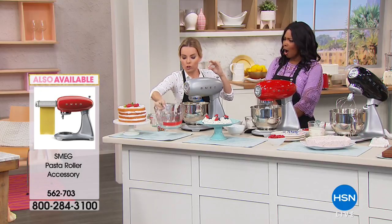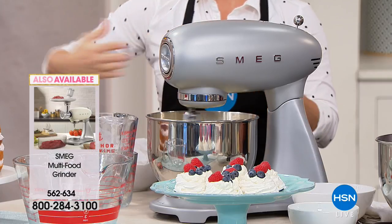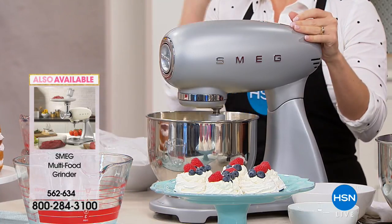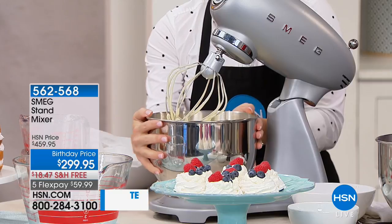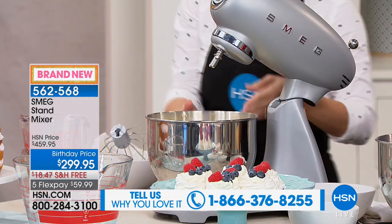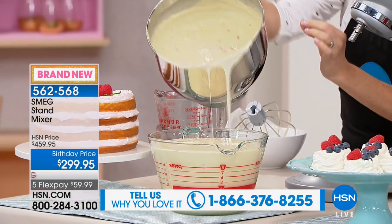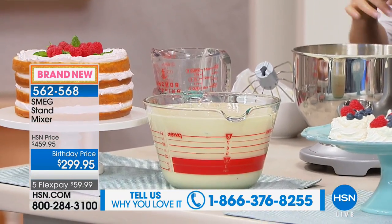The bowl is actually shorter and wider by design to make sure it gets all sides when mixing. You have 10 different speeds on the top, and look how fast it finished — and it is so quiet. SMEG is well known for giving you the quietest mixer on the marketplace. Popping out the whisk now — you get the whisk, the paddle, and the dough hook. There are no lumps or bumps; this is going to be your workhorse.